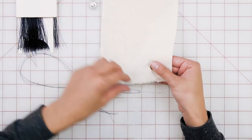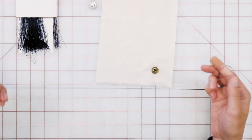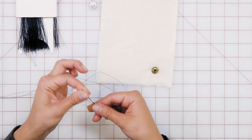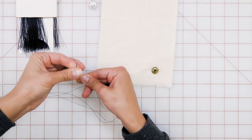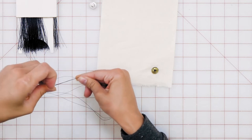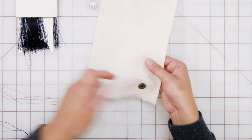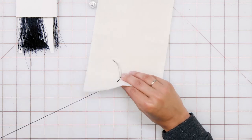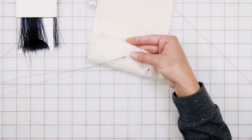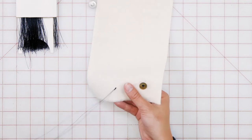Next, we're going to sew on our shank button. Keep in mind, we are using a different colored thread so that it's easier to see, but typically we want to match the garment so that it looks nice and professional. Again, we're going to do our waste knot — rolling the thread around the index finger and sliding it off, pulling tight, and trimming any little bit of extra. Again, we're going to start on the correct side of the garment, thread the needle through, and right next to it, back up through again. Now we're ready for the button.